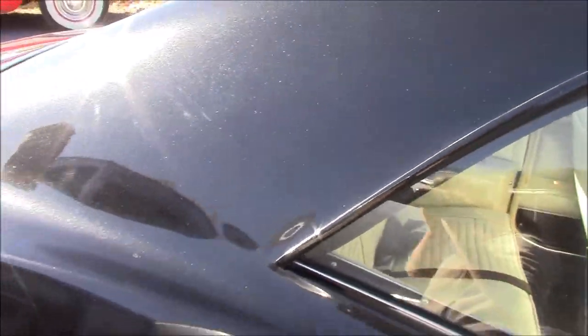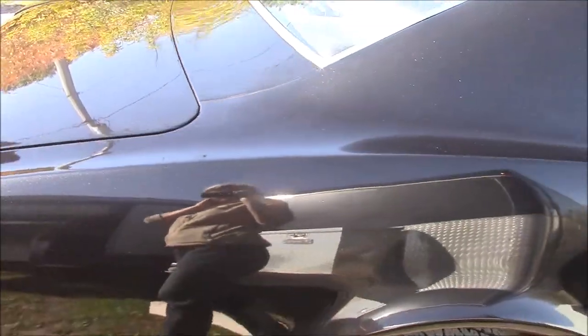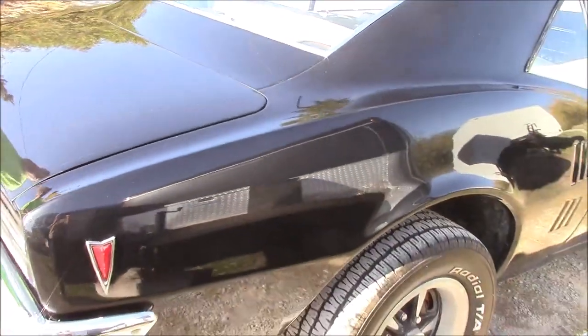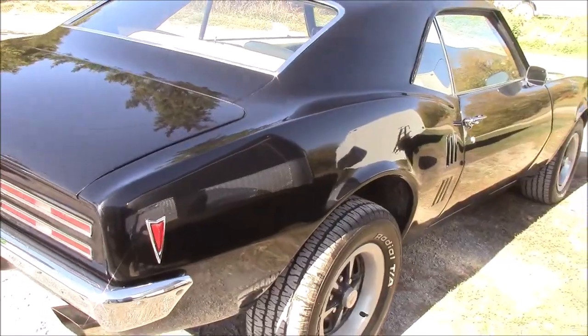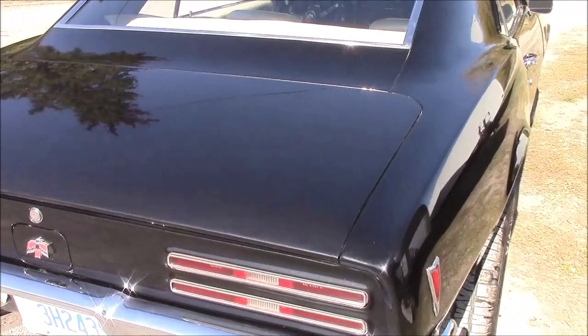We didn't want to go crazy with a bass boat kind of metallic, but you want some sparkle that shows some character. It's got green, silver, and blue metallic in it, so it's more of a graphite grey with metallic when it's in direct sunlight, but in the shaded areas it looks like a straight black.